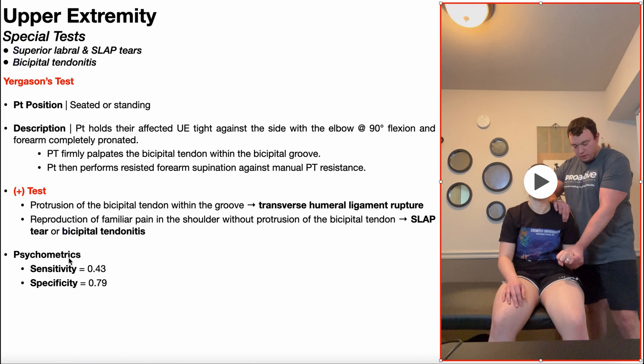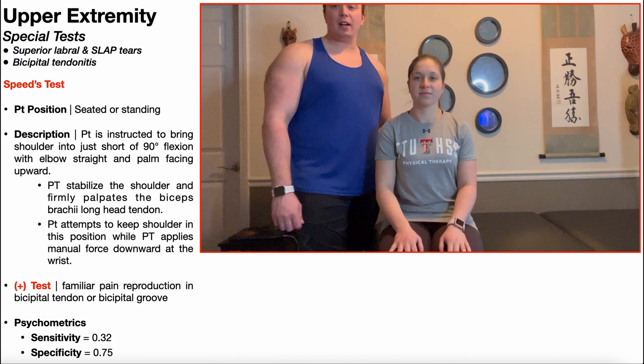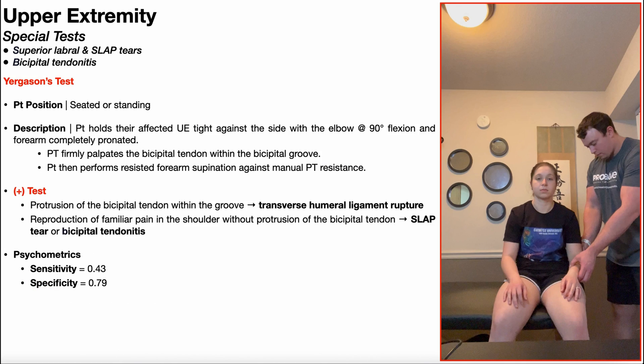The psychometrics of this test have been determined. The sensitivity was rated at 43% and the specificity is 79%, so as a standalone test it is not that great — it has weak clinical value. But oftentimes the result of Yergason's test is combined with that of Speed's test. Even though the individual specificities are not high, if you have a positive Speed's test at 75% specificity and a positive Yergason's test at 79%, there's a better chance the patient actually has a SLAP tear or bicipital tendonitis. The more positive tests you have that are indicative of a condition, the more likely it is that they actually have that condition.